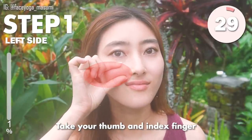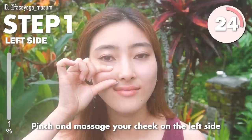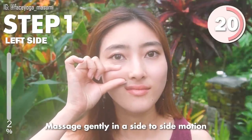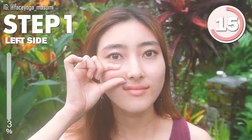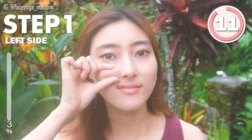Take your stand behind the index finger. Pinch and massage your cheek on the left side. Massage gently in a side-to-side motion. Repeat this movement. Through these massages, you can definitely reduce the left line, so let's do it to the end.